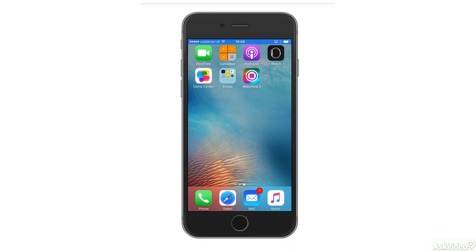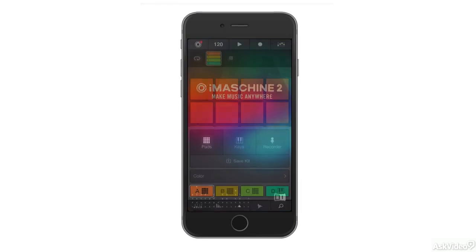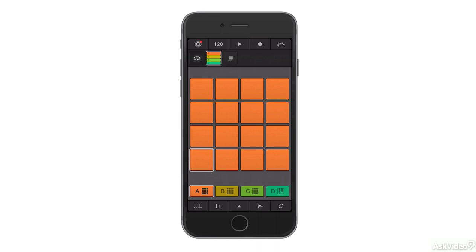From the application on the home screen, if you press and hold on the iMachine icon, you'll see that you're able to basically create a new project or a sample directly from the app.